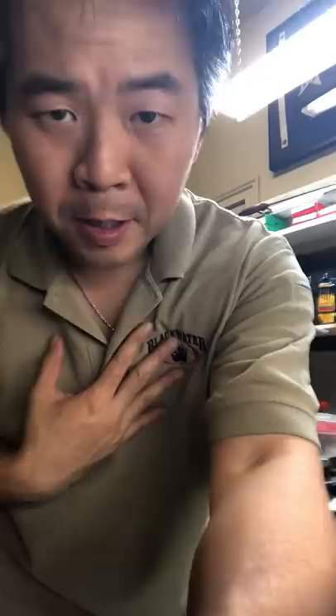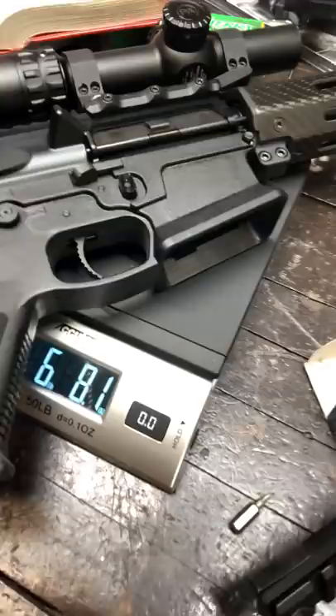But how heavy is the 'What Would Stoner Do' project rifle? Let me put it on — I'll bring you guys over to check it out. Six pounds 8.0 ounces. So it's not 6.8 pounds, it's six and a half pounds.